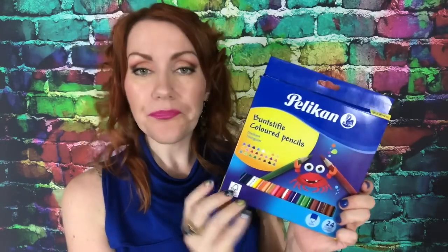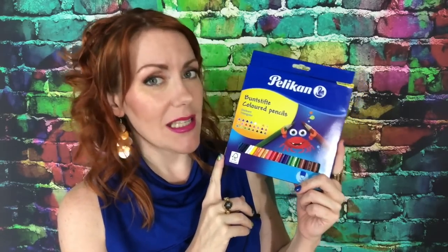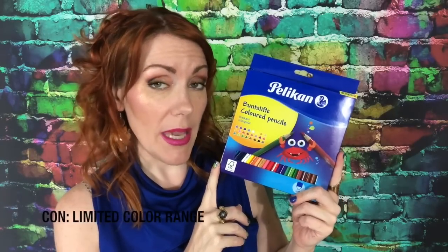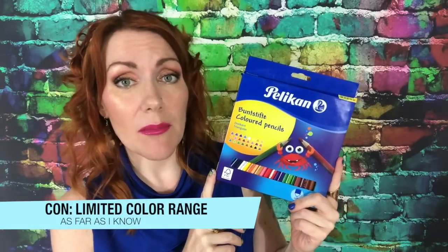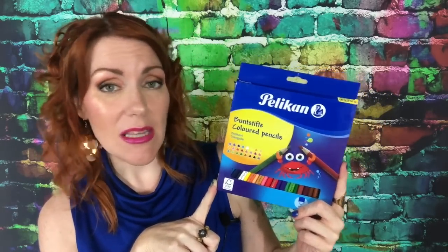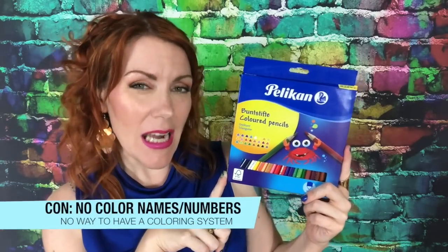These pencils are affordable, which is a definite plus. The cons of this set are that you are limited to 24 colors as far as I know — there may be some larger sets coming out, I'm not exactly sure. They're also pencils without names or numbers. If that doesn't bother you, don't worry about it.